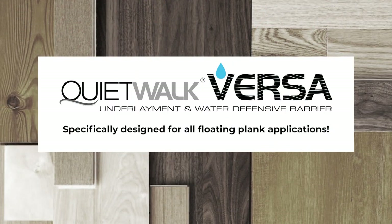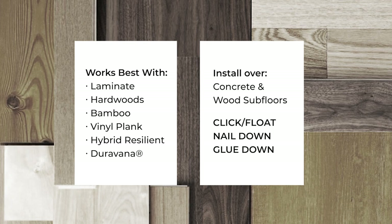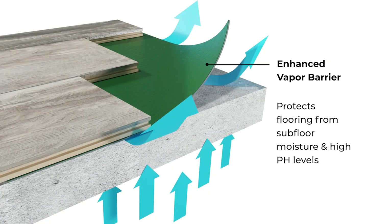QuietWalk Versa is specifically designed for all floating plank applications and works best with laminate, hardwoods and bamboo, vinyl plank and hybrid resilient including Duravana. It's easy to install over concrete and wood subfloors and features an enhanced vapor barrier that protects your flooring from harmful subfloor vapor emissions and high pH levels.